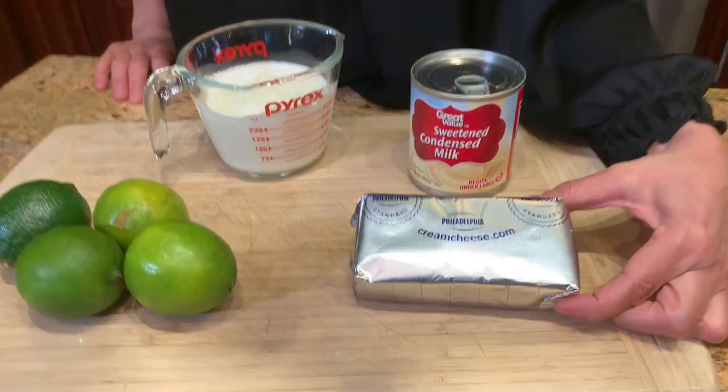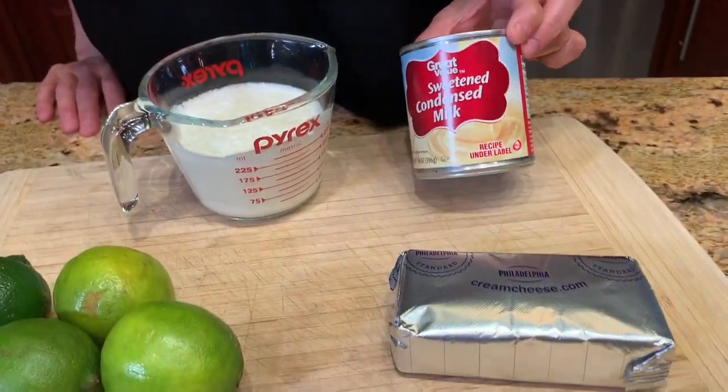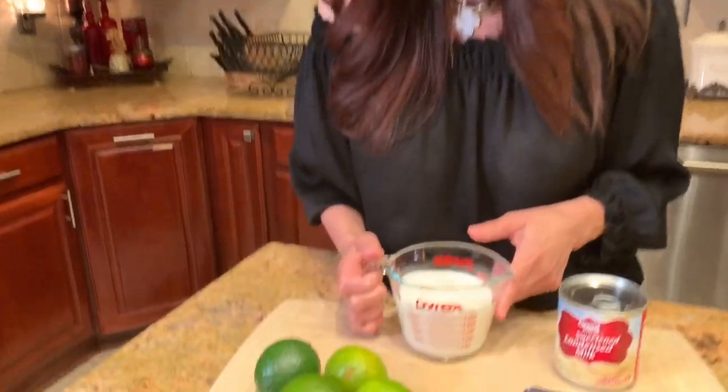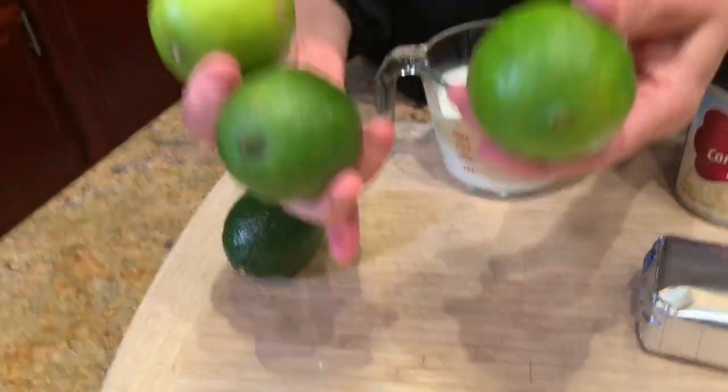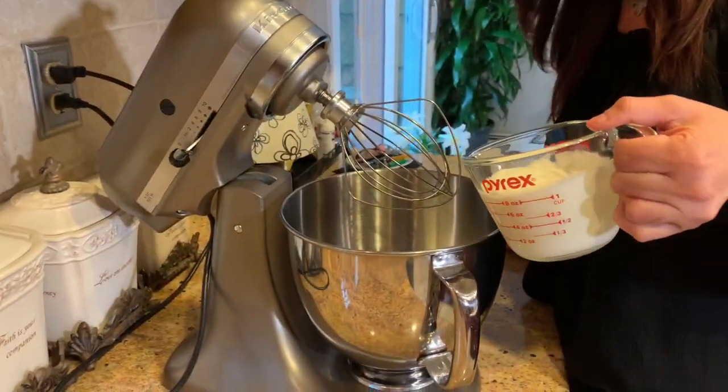Take a look at the four ingredients that go into the filling of this pie. We're going to start with one block of full-fat room-temperature cream cheese, one can of sweetened condensed milk, one cup of heavy cream which I'm going to whip up in a moment, and then we're going to juice three limes and take the zest of one lime. That's going to be so good.